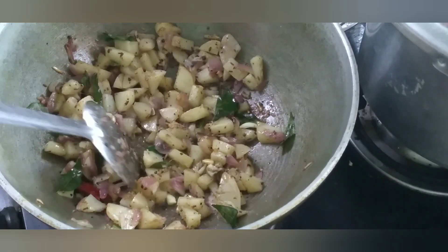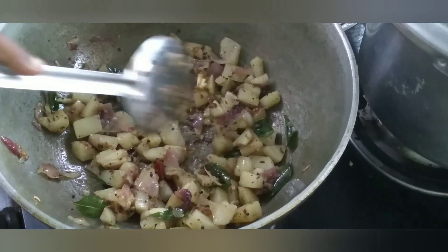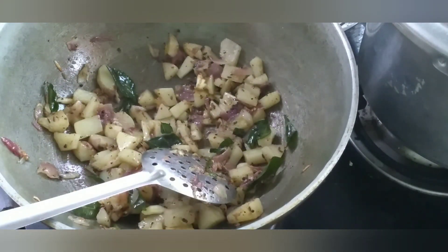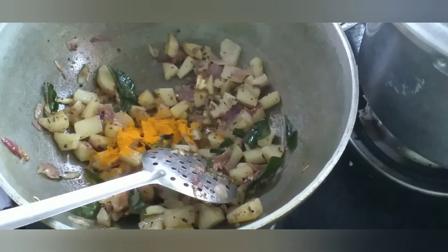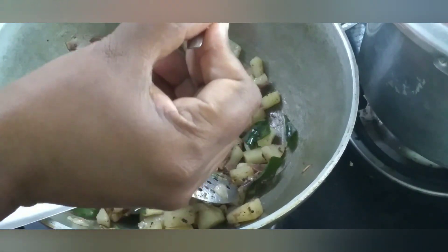Let's cook the pot. If you want to cook the pot, it will be cooked. You will have to cook it. Now let's put the pot on. We will wait to cook it. Then you will use the pot. Make it that way. Let's cook for 2 spoons. It is so good.